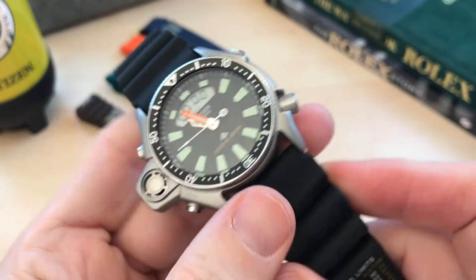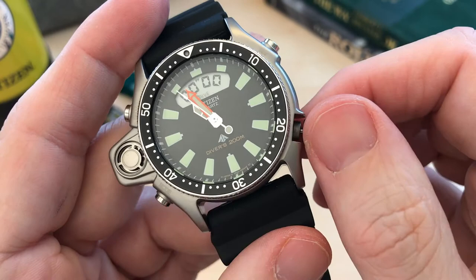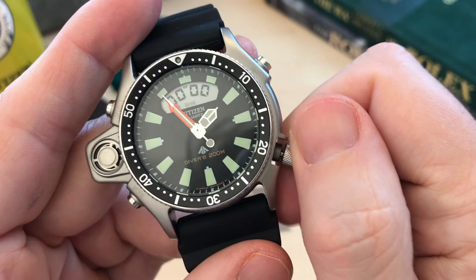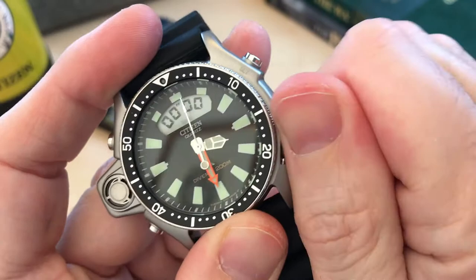The crown is located at 4 o'clock, which fits in with a clever design choice. The bulging sensor at 9 o'clock is out of the way and won't dig into your wrist, and so is the crown at 4 o'clock rather than the more typical 3 o'clock position. Fortunately you don't have to operate the crown often — being quartz, the watch will be pretty much accurate most of the time. Although it is heavily threaded for grip, it is really hard to work with and very unpleasant to unscrew and screw back in.